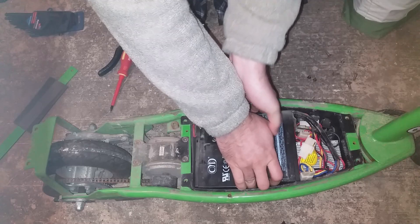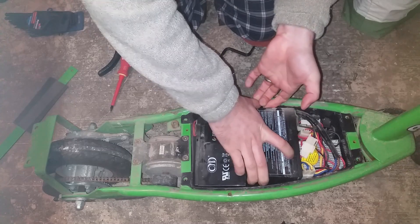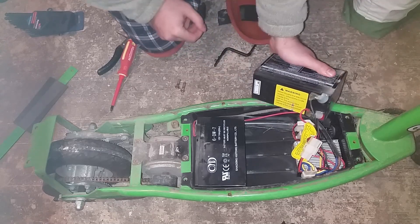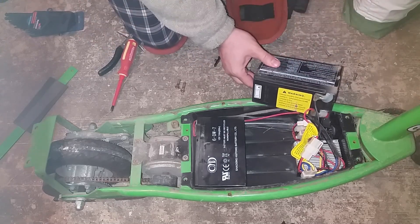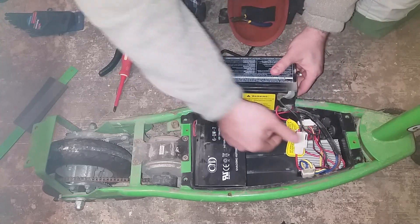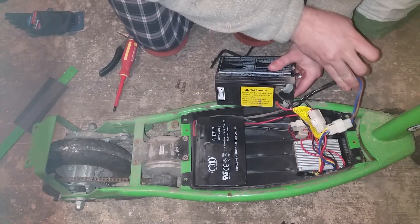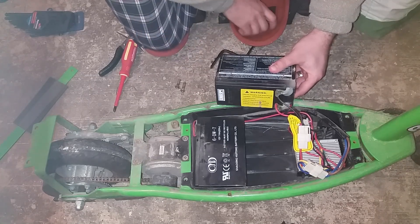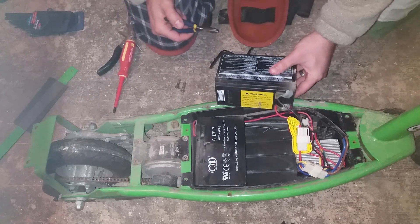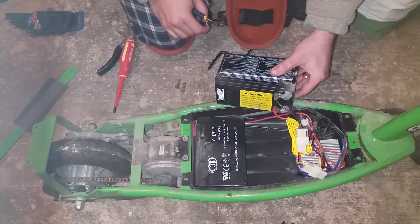We're going to want to jimmy these loose. These are still alive, so the important part is you don't want to touch the wires once you've cut them. Don't cut both of them at the same time, otherwise you are going to be making a contact. Best case, you're going to make a few sparks. Worst case, you're going to weld your snips to the wire.